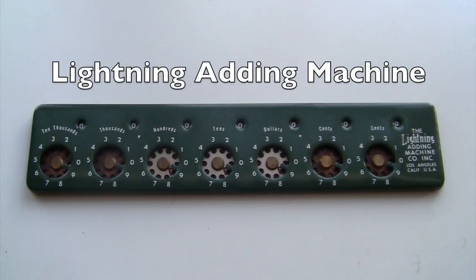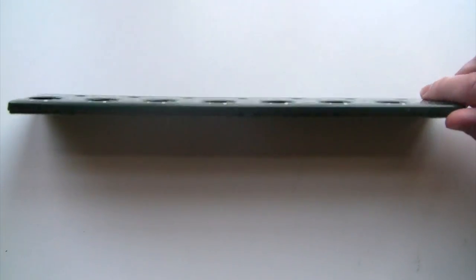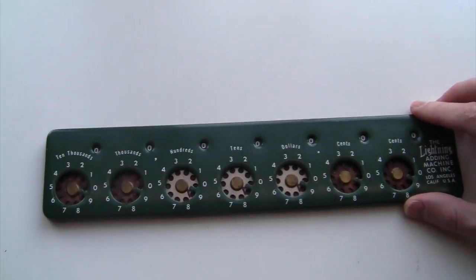This is an early model Lightning Adding Machine, probably from the 1950s. It has a dark green metal case on the front with a pool table green felt back. It adds numbers and can handle up to seven digits.